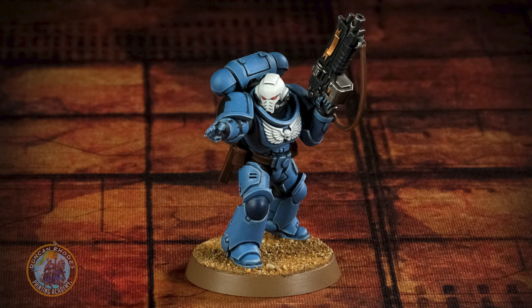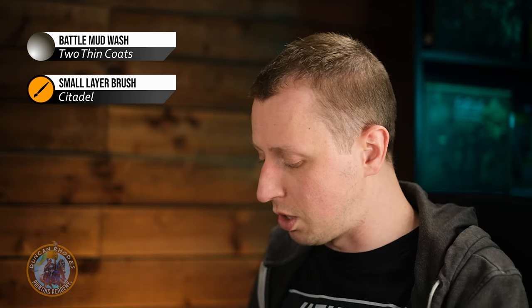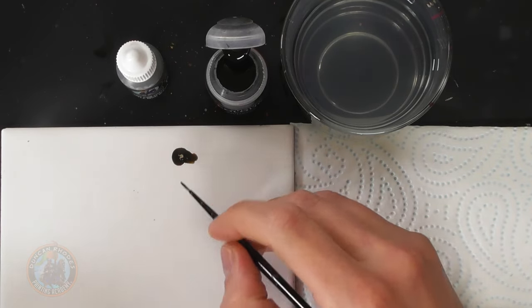Now we're going to take a look at another form of shading called recess shading, also known as fine lining. This involves painting the wash or contrast paint directly into recess details and is best applied on miniatures with large flat surfaces — recess panels and details — like Space Marine power armour, Tau armour, and tanks. It's quicker to carefully apply colour into those recesses than to wash all over and then do extensive layering. I'm going to show you why I prefer contrast paint for this. Starting with the wash — Battle Mud Wash — I'm using a small detail brush from Citadel.